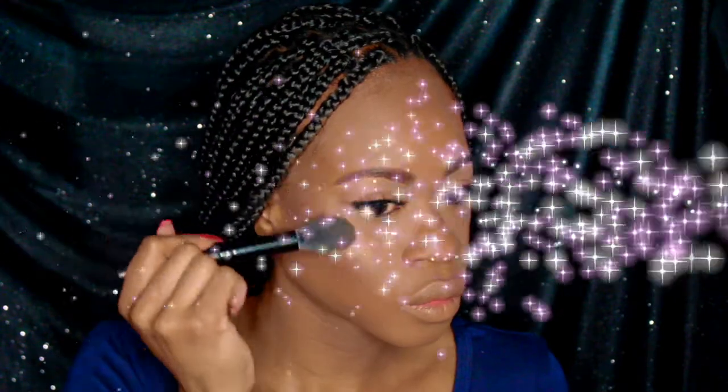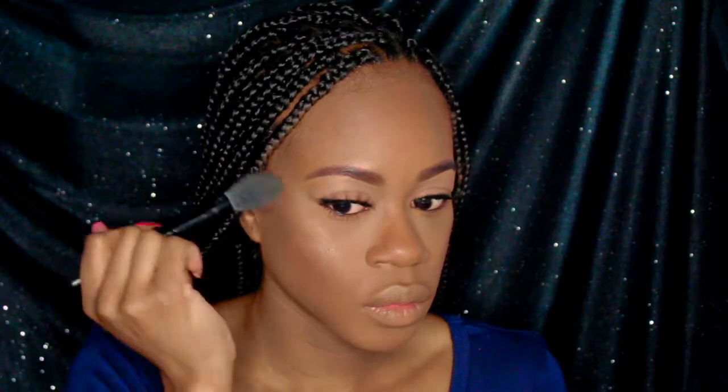And for today's glow, I'm using Anastasia Beverly Hills highlighter palette in Gleam.